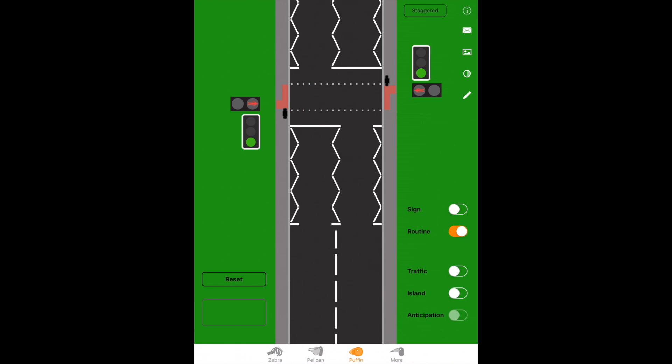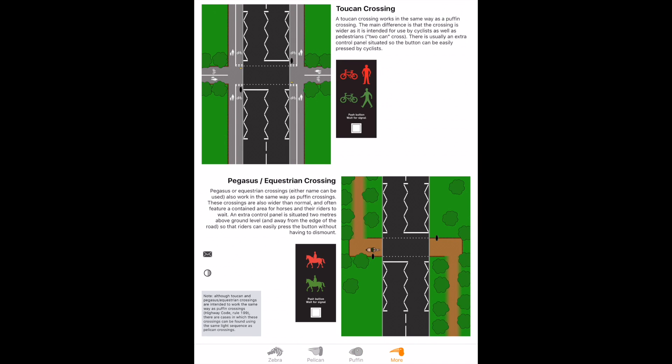There are a couple of other crossings. The toucan crossing works the same way as the puffin crossing — same sensors and light sequences — but both cyclists and pedestrians can use it. Be aware that cyclists don't have to dismount; they could be riding across the road in front of you. The pegasus or equestrian crossing also works the same way with sensors and light sequences, but horse riders use this one. They don't have to dismount either, and the buttons they press may be positioned quite high up.